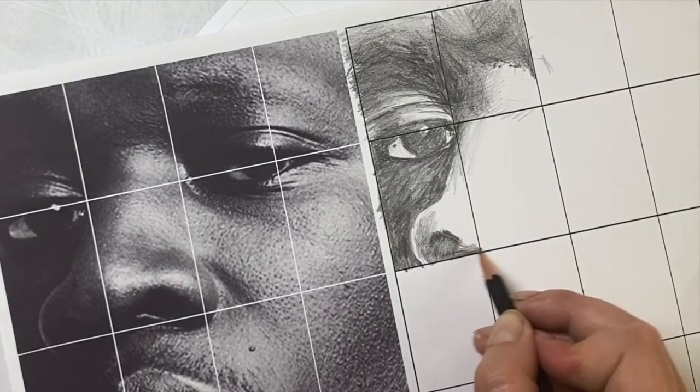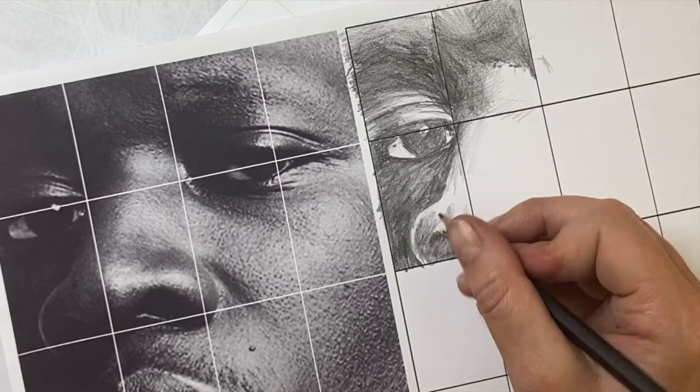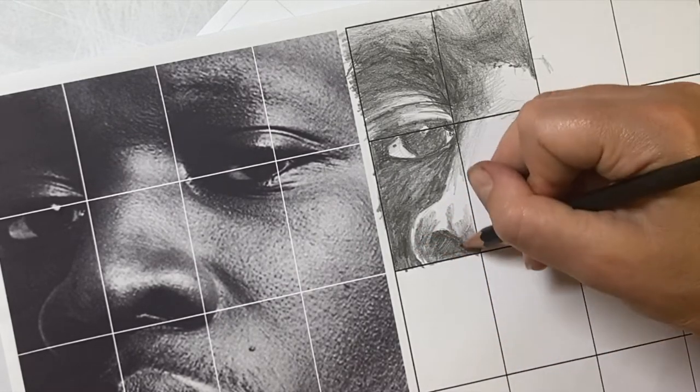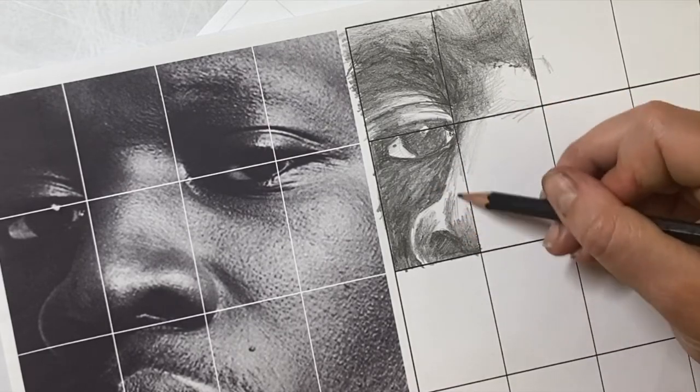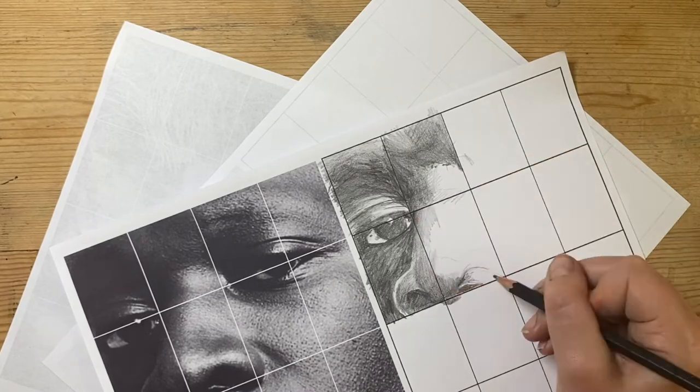Here I'm building the tone carefully. I can always make it darker if it needs to go darker, but if you want to make it lighter, you're going to have to rub it out, and it's not always practical to do so.